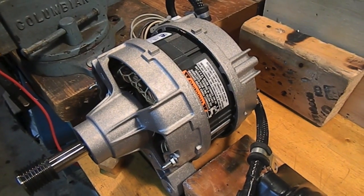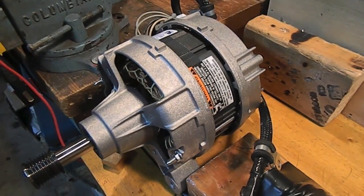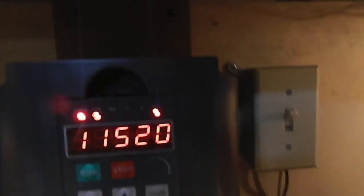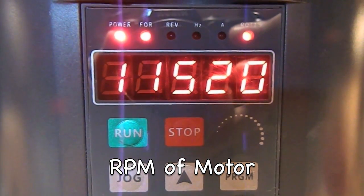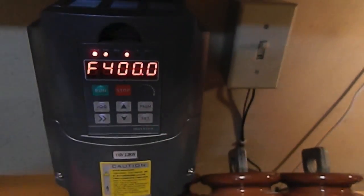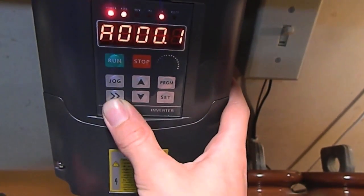There we go. That's fast. It's running at 400 hertz right now. 0.1 amps. Very efficient.